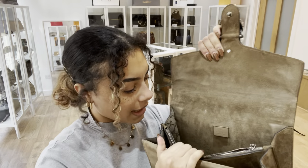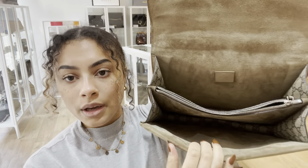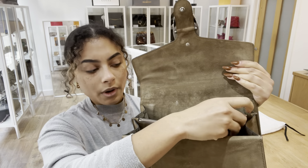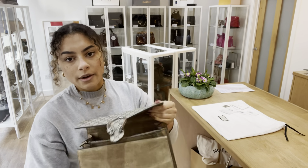Inside we've got suede lining throughout. At the back we've got one open section, one open section at the front, and then in the middle we've got one central section as well.